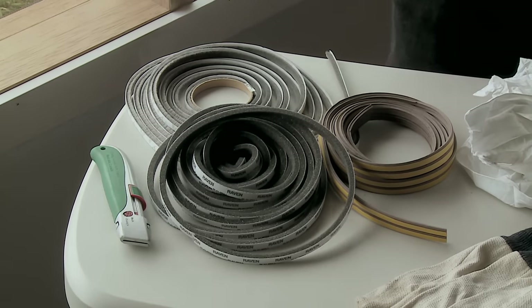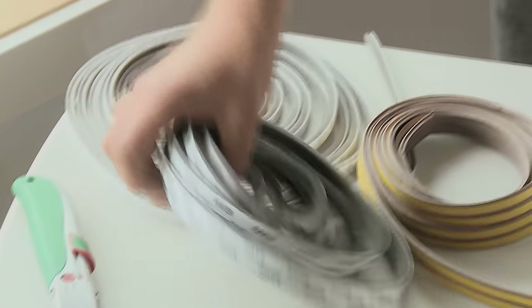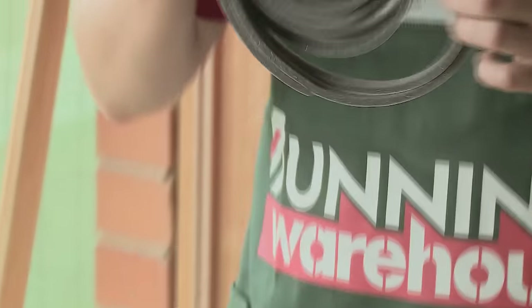As you can see here, there are a few different types of weatherstrips that you can buy. We've got our brush ones, our foam ones, and our rubber ones. Today I'm going to be using the foam one because when you put it around your window and close it up, it gives you a nice tight seal.